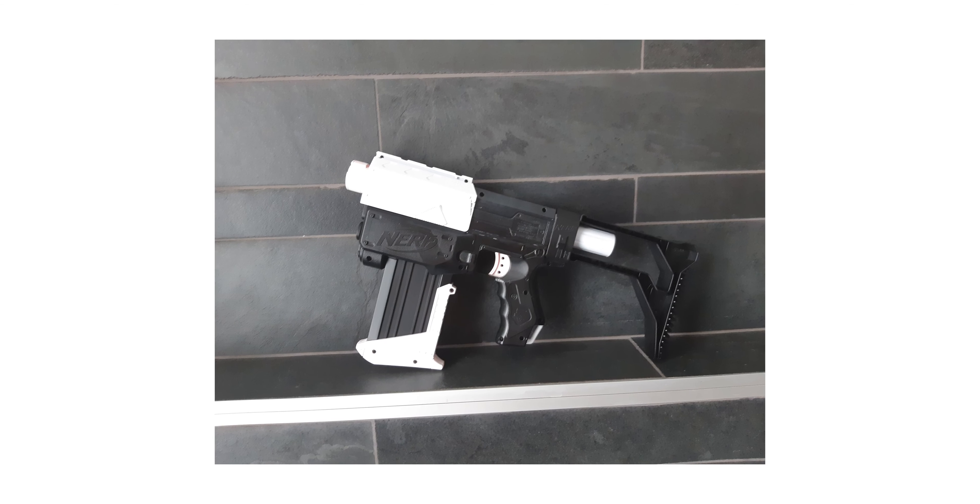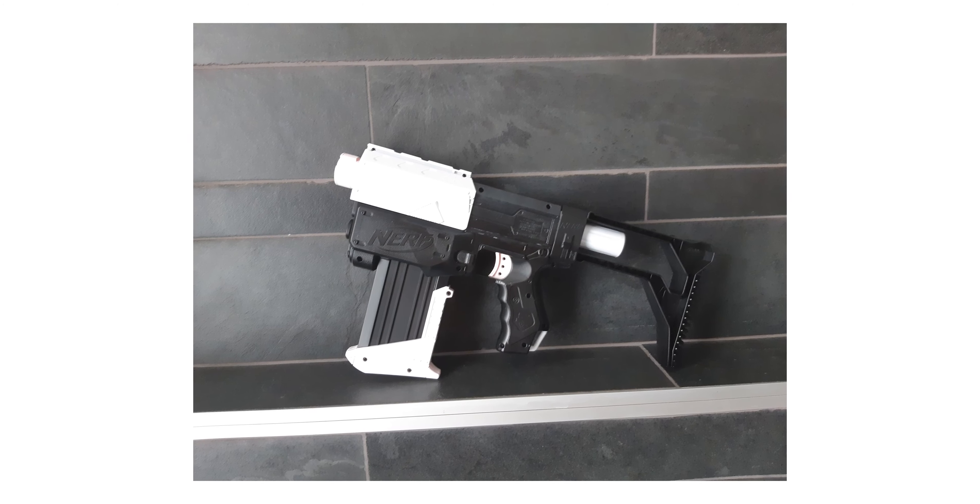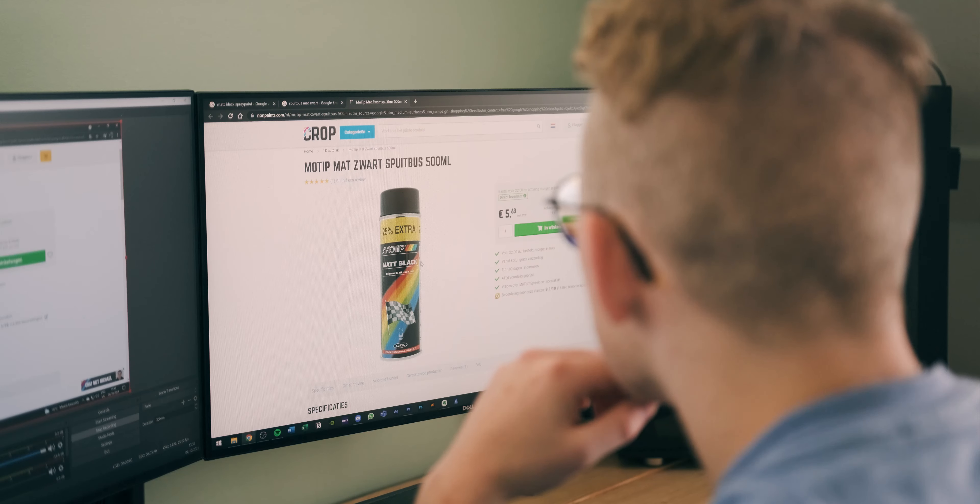Clearly the yellow color has to go first. I thought I wanted to make it black and white for a stormtrooper look, but now I've decided to just go completely black. So the first thing we'll have to buy is paint — matte black — and I'm just gonna order this one.